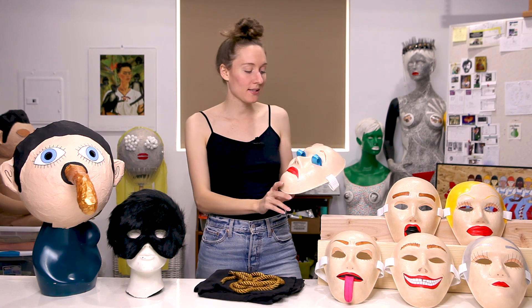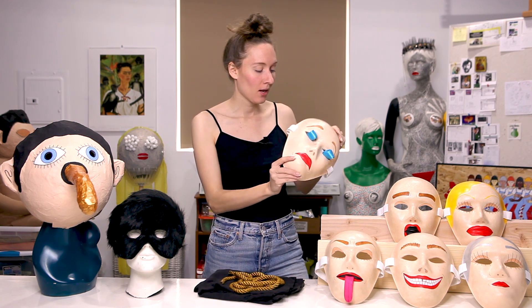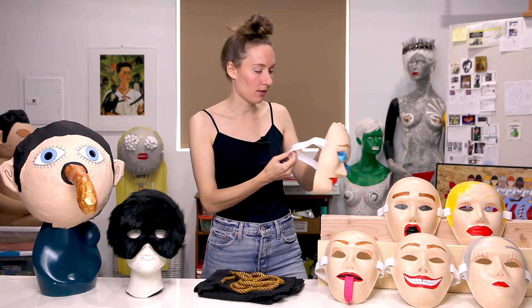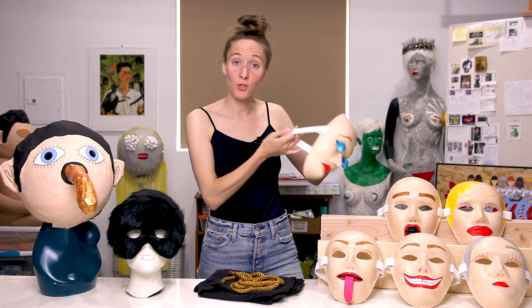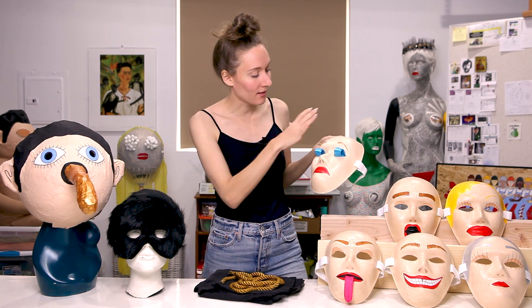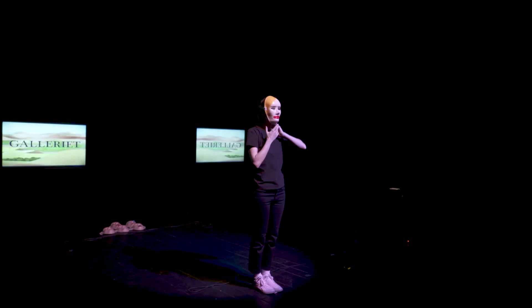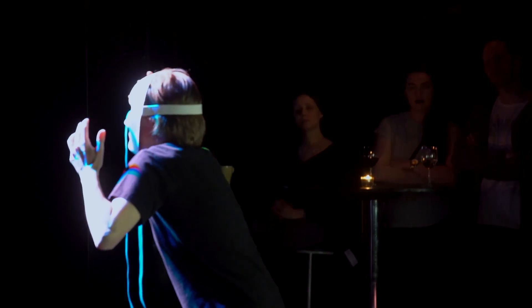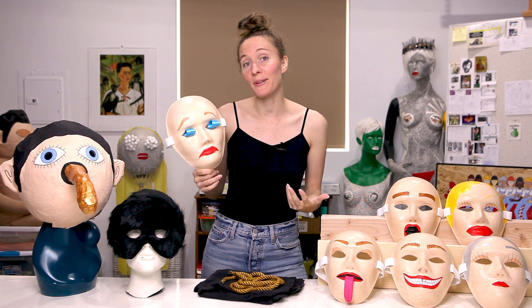I ordered these masks in bulk, and they originally were just white paper, like you can see on the back, and they didn't have any strings or anything attached to them, so I attached these thicker stretchy straps to the back of them, and then I painted them and decked them out in different ways. Between each song in the set, there would be a brief interlude during which I would wear one of these masks and perform a repetitious series of movements, and together they were indicative of the theme of the song coming up next.